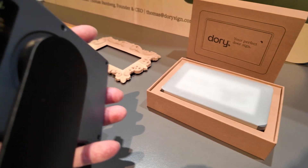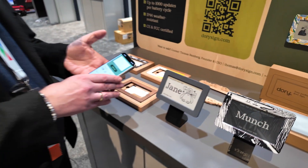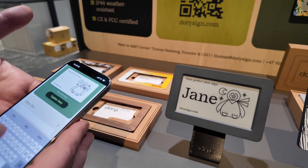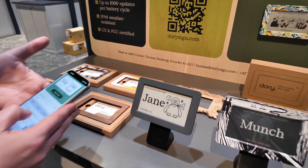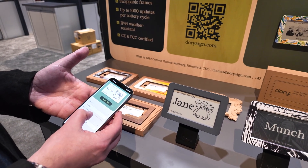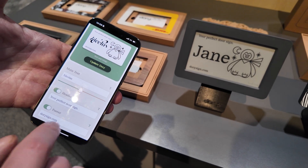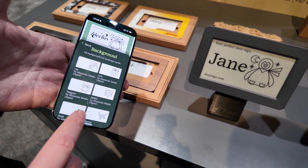And you update through the app. Is it Bluetooth Low Energy? That's true. So this is the app. You can change - let's say - another name, adjust the font. Let's take another like this, for example. And you can choose white background, black background, or illustrations.